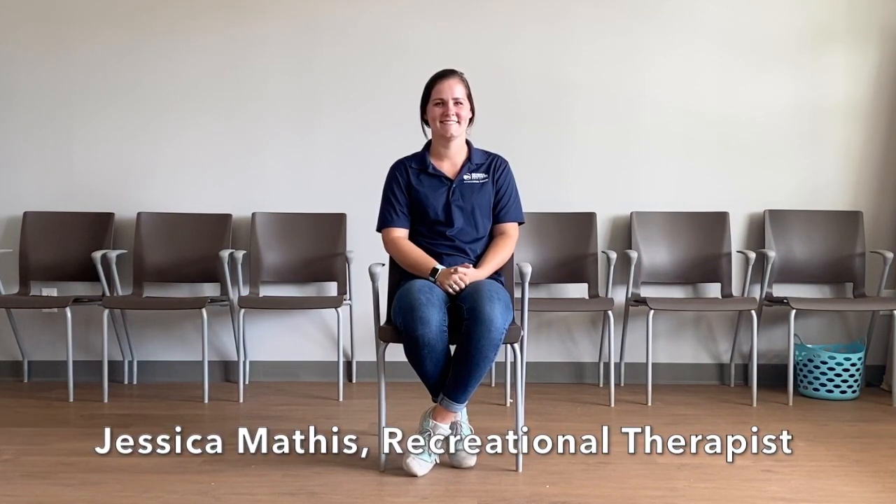Hey y'all and welcome to another Motivational Monday. This is Jessica with Ruth Bick, and demonstrating our video today we have our RT intern Amanda. So join us as we go on an imaginary fishing trip with our Ruth Bick clients. These exercises can be done while standing, but today we'll be demonstrating them while sitting in a chair.